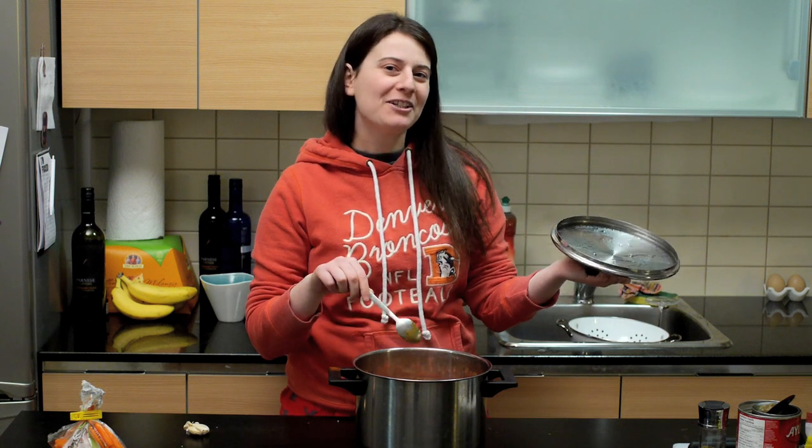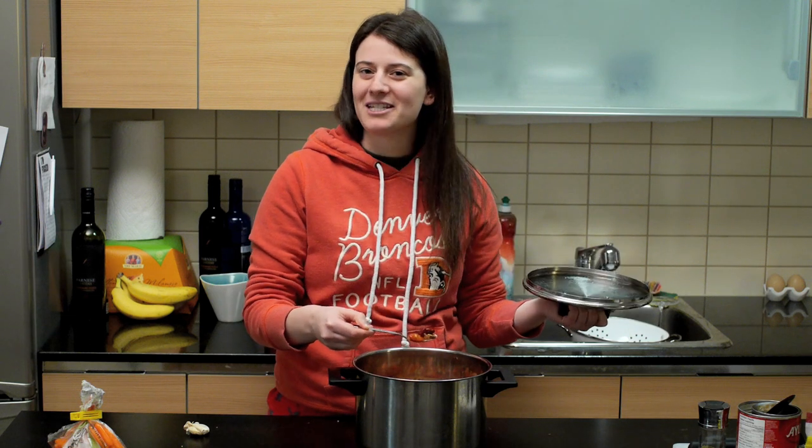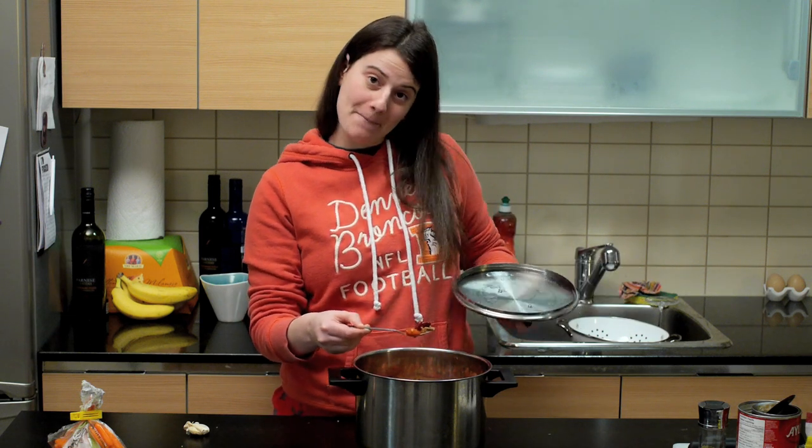There you have it — chili for one. Like this video if you don't want to be single anymore. And subscribe if you like cooking with lesbians. Bone up a dip.